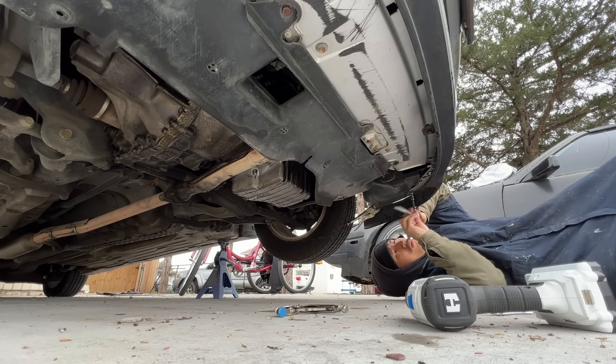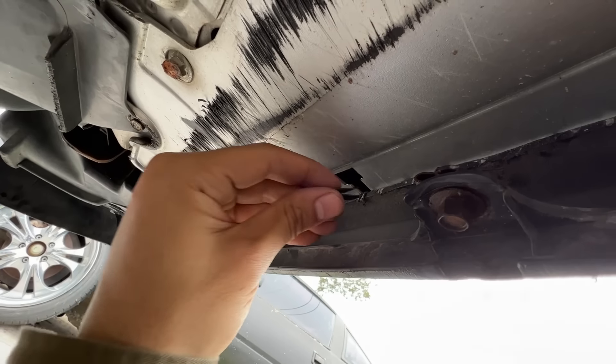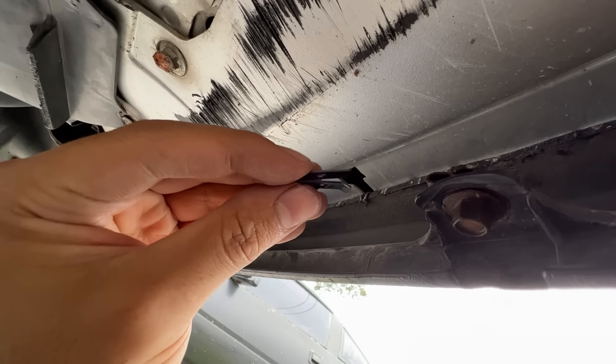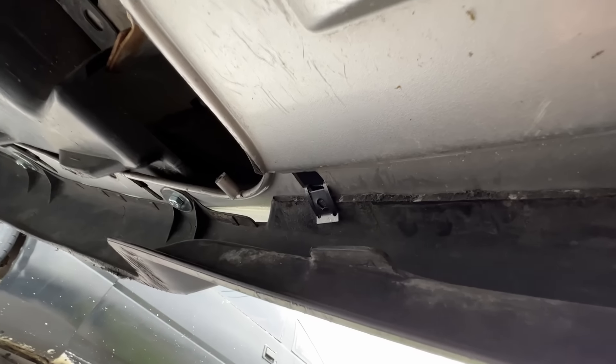Before leaving the yard, I happened to find the Civic EX that's the same year as mine, so I figured this would be the perfect chance to see if the lip fits on a front bumper before taking it home. It's not perfect but it kind of matches. Yeah, I think we could make this work.